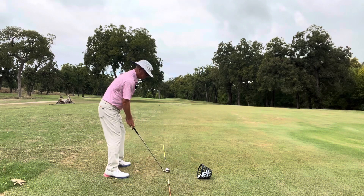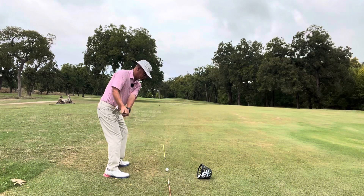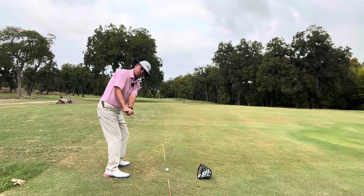Secondly, you'll see a lot of good players, male and female, work on this position. They're trying hard to get here because at waist high, you want to be parallel to your target line. You'll see some with the club face a little closed, some a little bit more to square, but you'll always see the shaft is parallel to their target line at waist high.